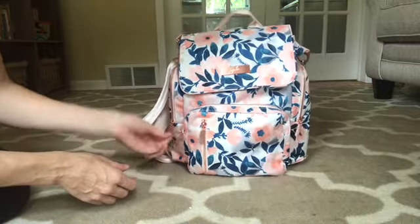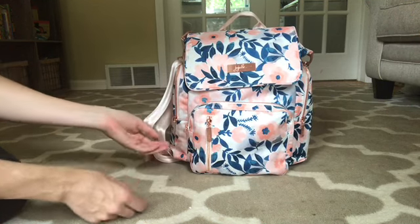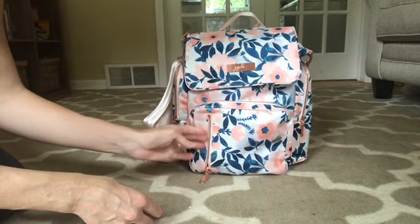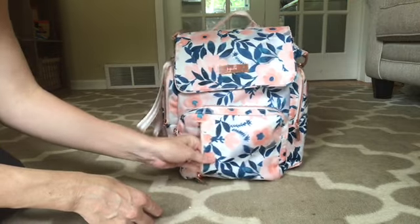The mommy pocket is fine. I had no issues — it doesn't really stand out, nothing great about it, nothing bad about it. I like this pocket up here. I put my cell phone in here and I found it very easy to get to.